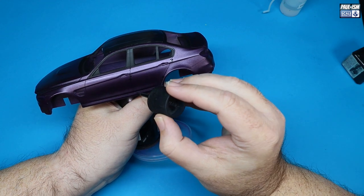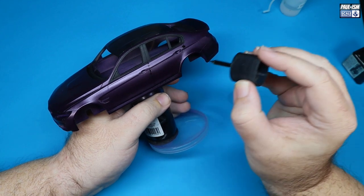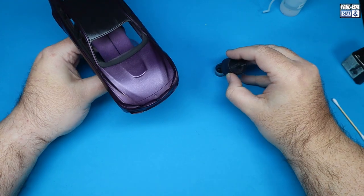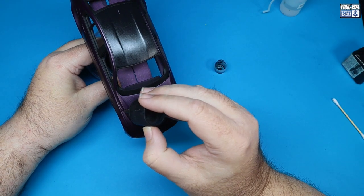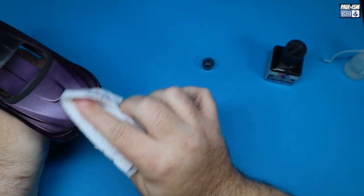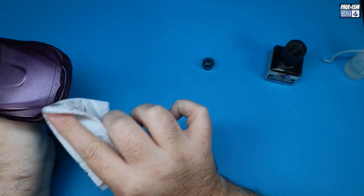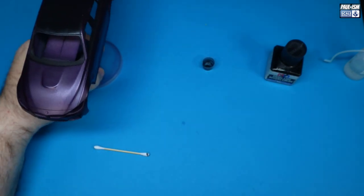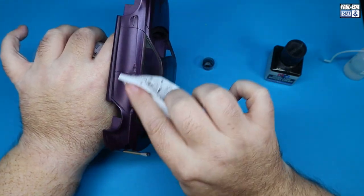For the panel line wash, I've got Tamiya Black Panel Line wash — straight out the bottle. Because it's a dark purple I'm just going to do straight black. Pop it into the panel line, capillary reaction carries it all round. Leave it for 20-30 minutes until it dries, then get a nice clean bit of tissue, some cotton buds, and I use Windsor & Newton Sansodor — that's odorless mineral spirits — to remove the excess. Be nice and gentle, you don't need a lot of pressure. Just rub it until you get all the excess off. If you find the wash runs, it hasn't quite dried, so leave it a little bit longer.